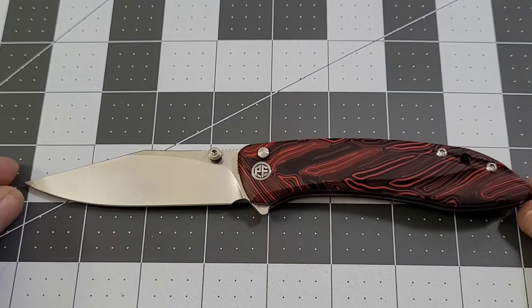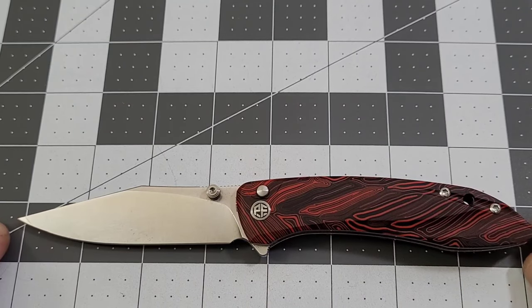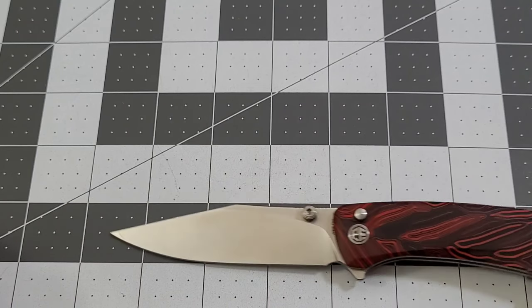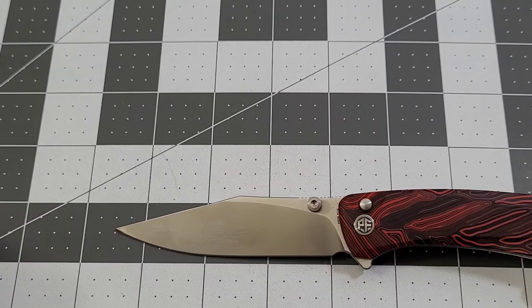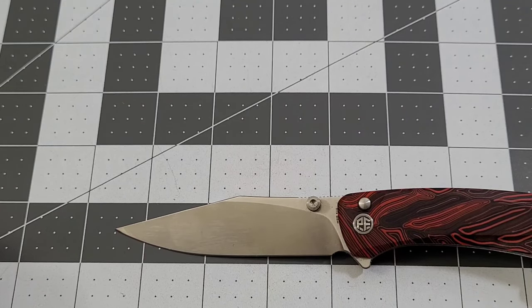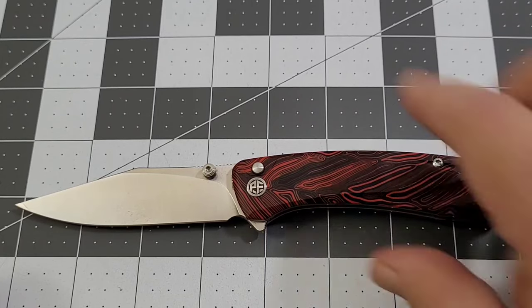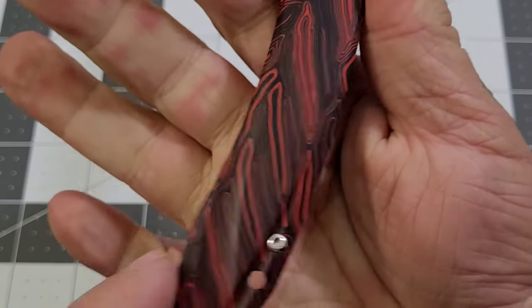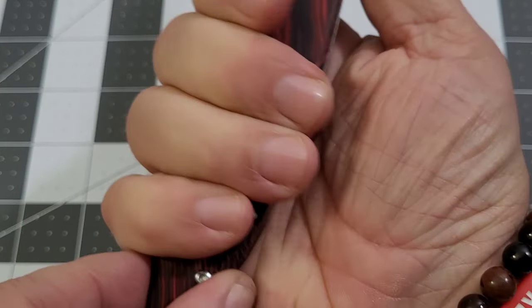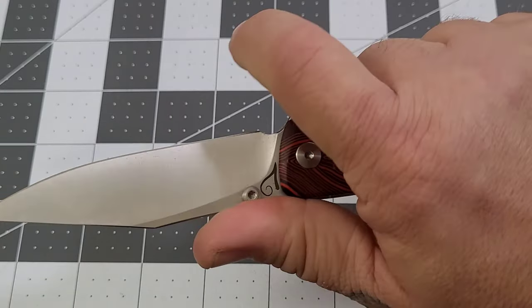Let's do a quick spec check. Overall you're looking at just a hair over 8 inches. Handle is about 4.5 inches, blade length is about 3 and almost 5/8 inches. Cutting edge is right about 3.5 inches. Overall grip length is about 4 inches — not too bad. In my 3.5-inch grip you can see I have a little bit left over.